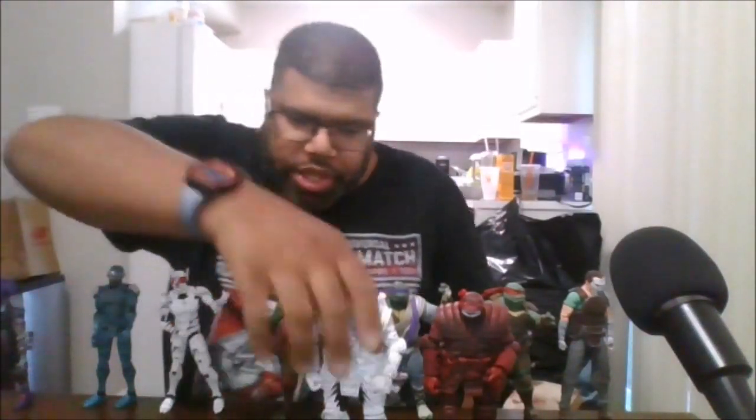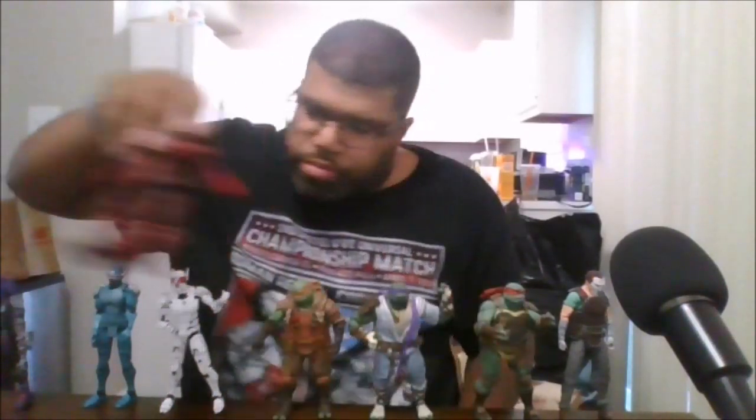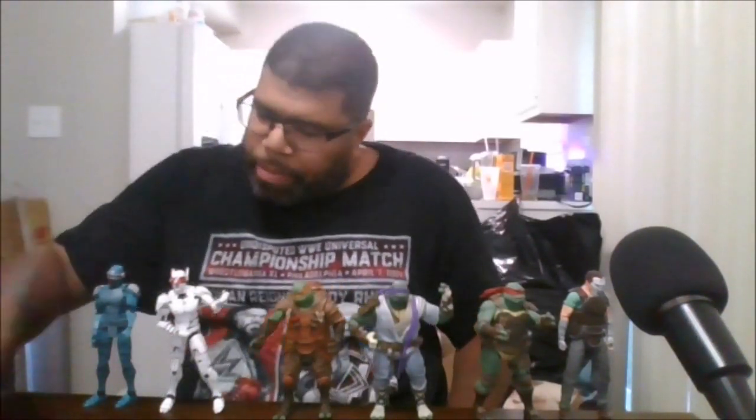I definitely do recommend picking him up. You can check your local Best Buys. Hopefully I can find Leo — I know he's a NECA store exclusive. Please like the video, comment down below, share the video, subscribe to my channel if you like the content I'm providing, and click the notification bell to be notified when I upload new videos and shorts. This is MKFan49 signing out.